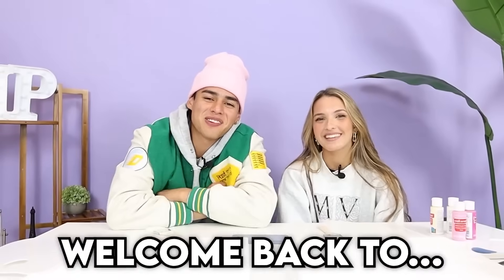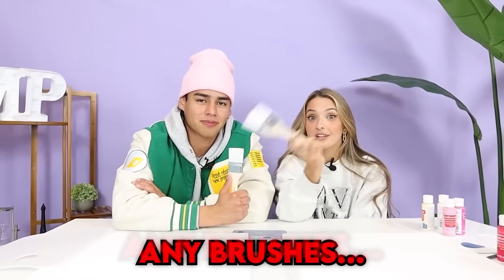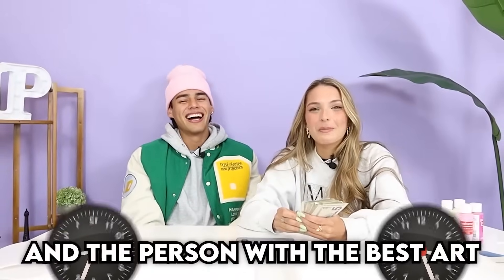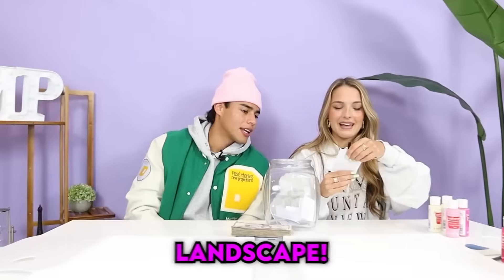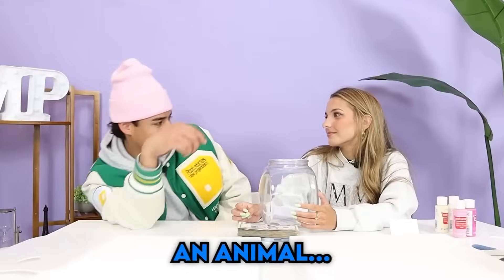Hey guys, welcome back to Amp World. Today we will be making some art, but there's a trick - we will not be using any brushes. We will actually be painting with our fingers. We have 15 minutes and the person with the best art wins $1,000. We each pick a card and whatever it says, we paint. I got landscape. Alright, so I'm going to be painting an animal. I'll just be looking at Lexi the whole time. And I'm just going to look at your big forehead the whole time. The 15-minute timer starts now.